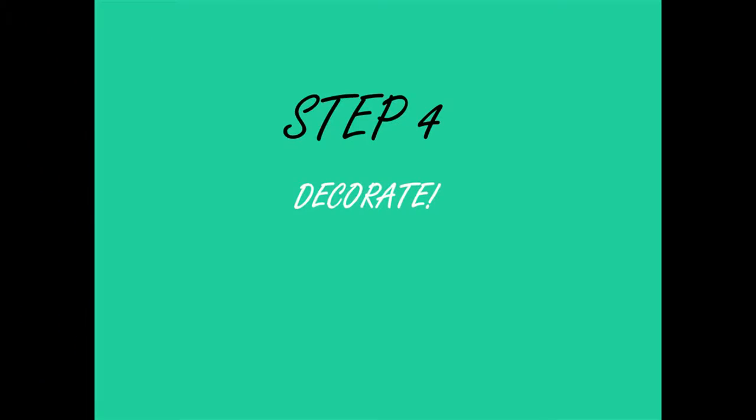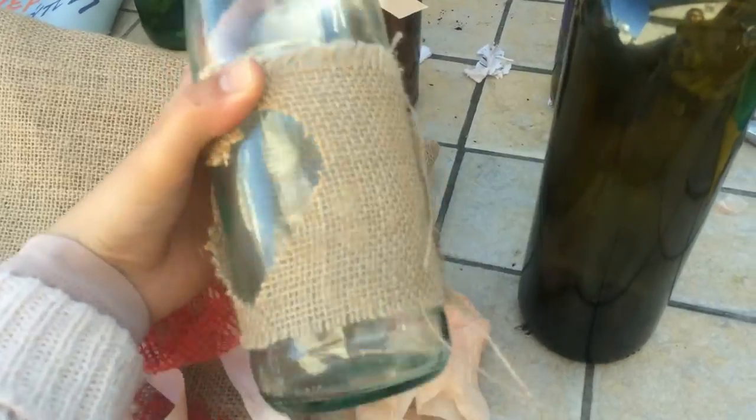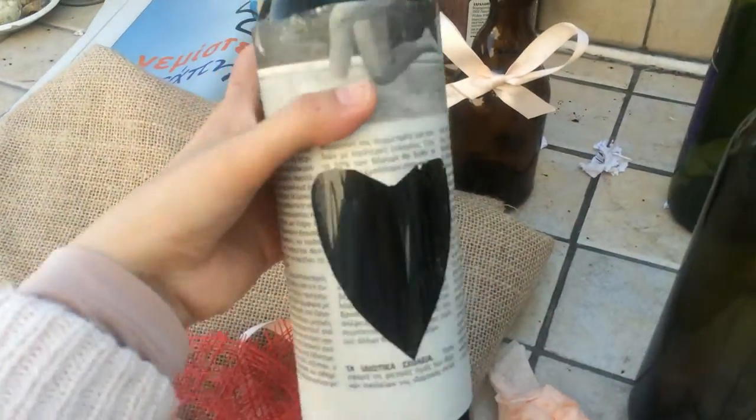Another fun part — you can use any material or fabric that you can find easily or you have at home, and you can make it match with the theme of your design. Today I'm going to show you how to use newspapers and ribbons.